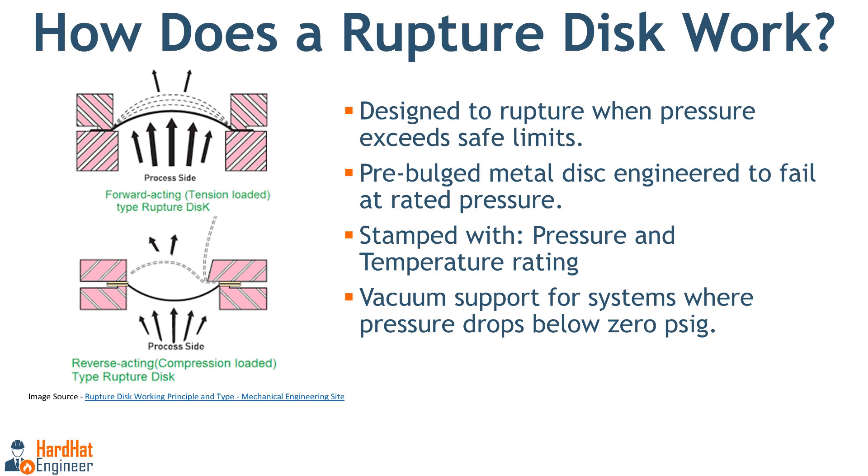How does a rupture disc work? As its name suggests, a rupture disc is designed to rupture when the line pressure exceeds the system's safe operating pressure. It is a pre-bulged metal disc that is engineered to fail at a specified rated pressure. Each rupture disc has its pressure rating and temperature rating stamped on it to ensure the correct disc is used for each application. When the system pressure exceeds the design pressure, it pushes the disc outward until it fails, as shown in the image. A vacuum support is provided upstream of the rupture disc in cases where the system pressure could drop below zero.